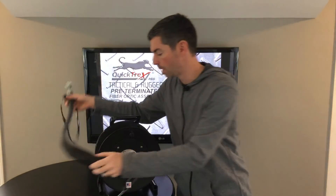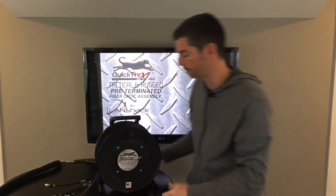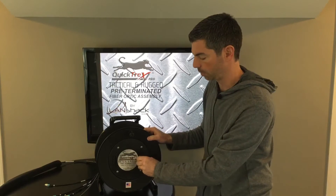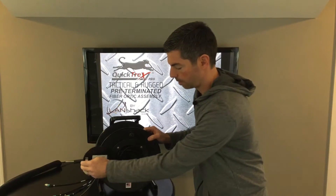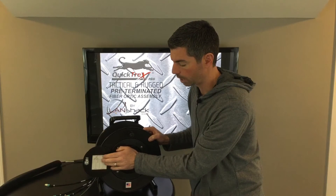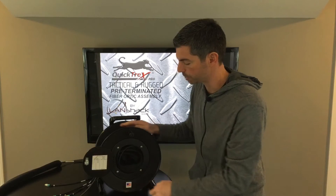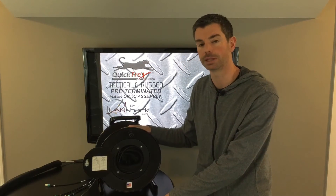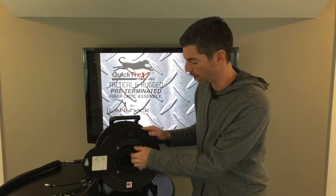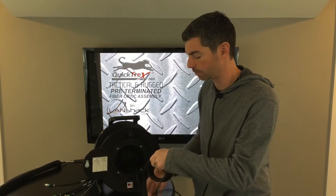I'm going to show you the inside of the door, which will house your back end of the assembly. All you got to do — it has a lock, open that up. On the inside, we have the test results; we check every strand for loss. This assembly is made by highly trained technicians, and we always make them in the USA. This door also protects the back end of your assembly.